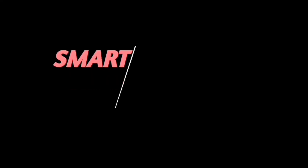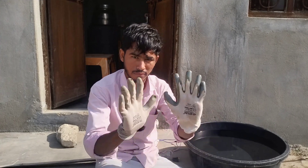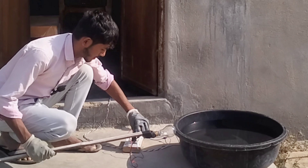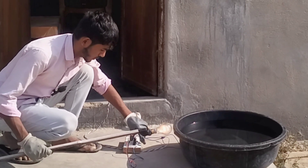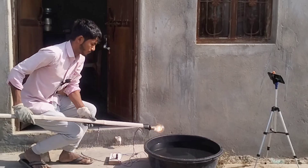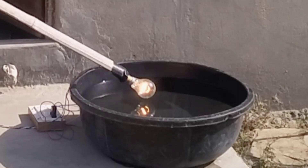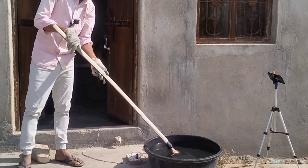तो चलिए शुरू करते हैं। जैसा कि आप लोग देख सकते हो, मैं इस लकड़ी की सहायता से इस बल्ब को इस पानी के अंदर डालूंगा। तो यह बल्ब जल चुका है यहाँ पर। तो यह प्री टू वन ओ और वाइशाब, यहाँ पर यह बल्ब पानी के अंदर जल रहा है।